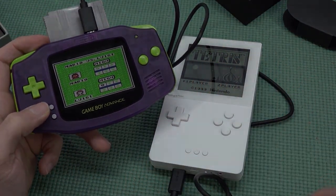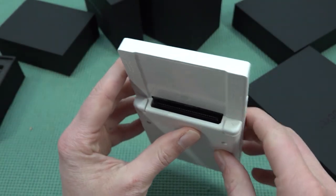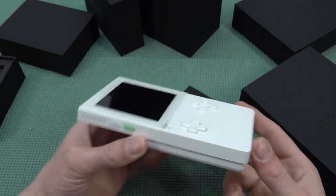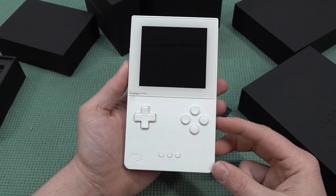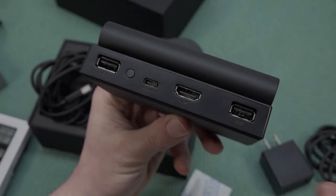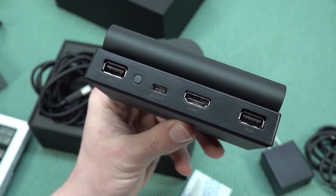It's completely wired with USB-C for connecting, with the volume control over here. There is so much going on - you can even add an SD card and they're already working on a lot of different firmwares and ways to emulate different systems. Combining this with the dock, you can have FPGA technology on your television. At the back of the dock we have USB, HDMI, power via USB-C, a button, and another USB connection.